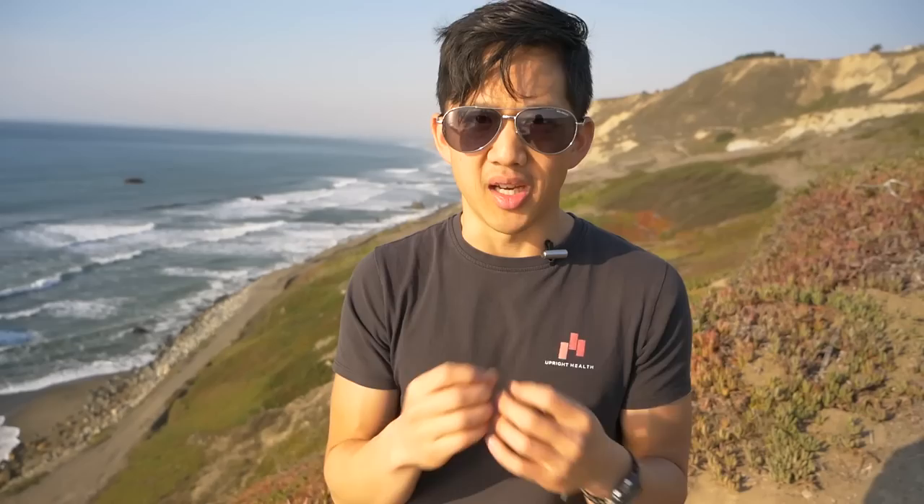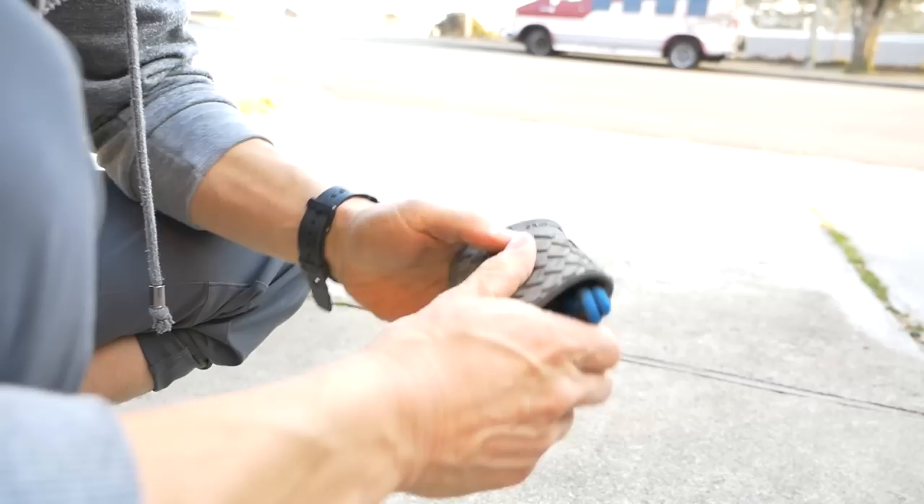Let's first start with what I really like about them. I love that they are super low profile — the soles are only five millimeters. They are thinner than Xero's other sandals, the Z-Trek. They are so flexible it's incredible. You can literally fold them up and roll them up and they take up no space in your luggage. They take up no space on your foot.